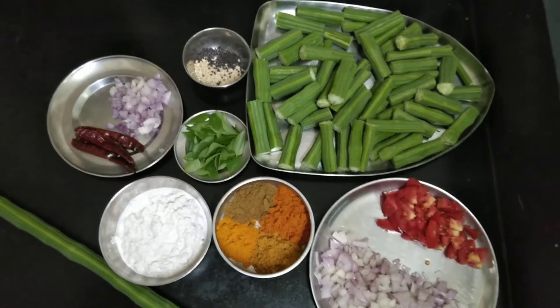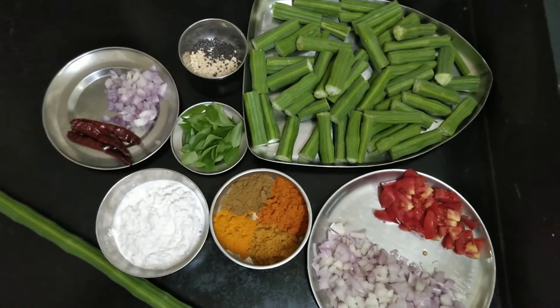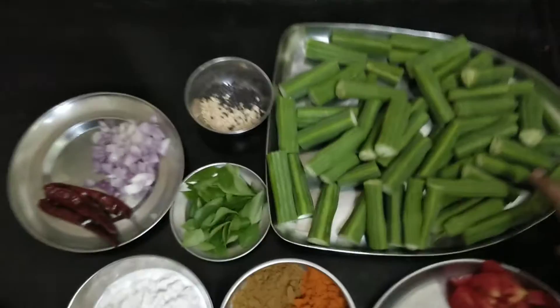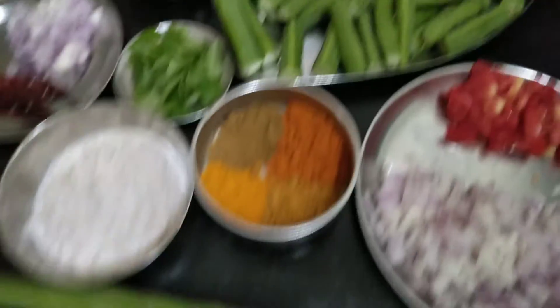Hello friends, welcome to South Tamil Nadu Foods. This is our channel. I'm going to show you how to eat shrimp. I am used to eating it in the morning.